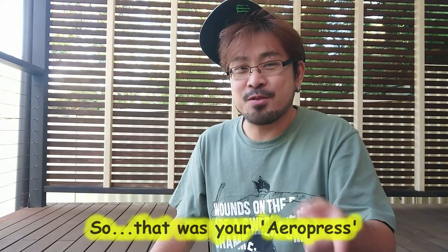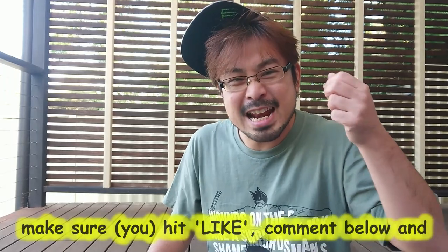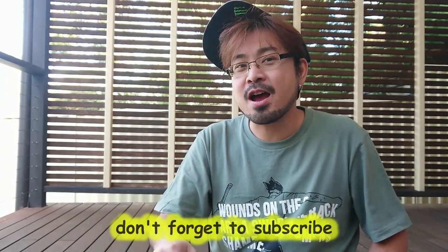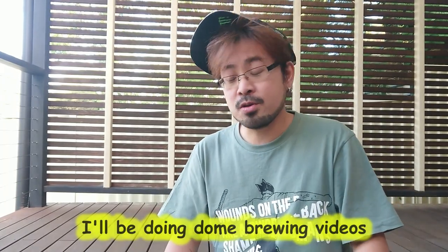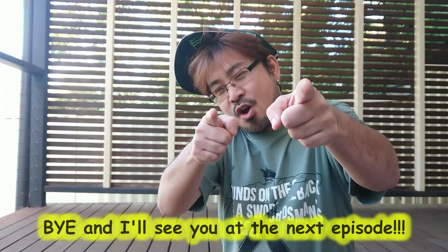So that was your AeroPress. If you found this video useful, make sure to hit like, comment below, and don't forget to subscribe. Hopefully I'll be doing some brewing videos in future episodes as well — but until then, bye and I'll see you at the next episode.